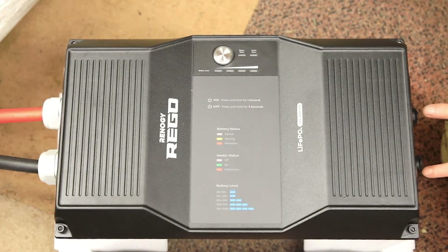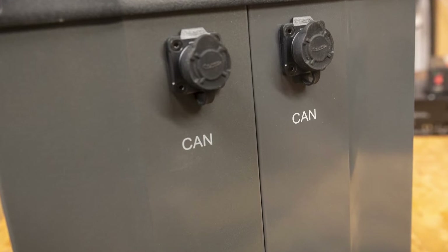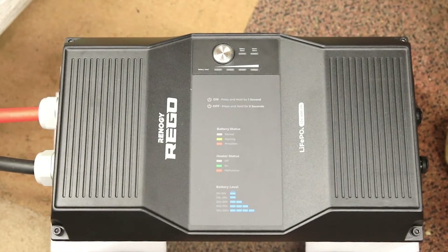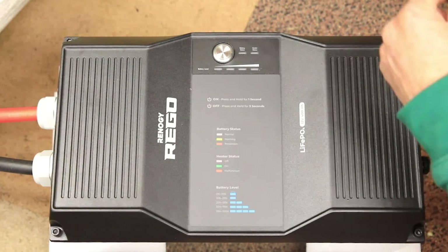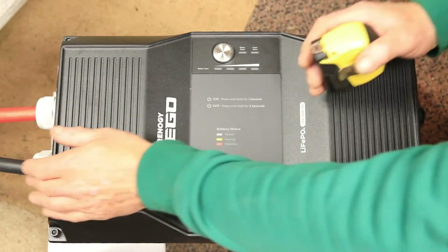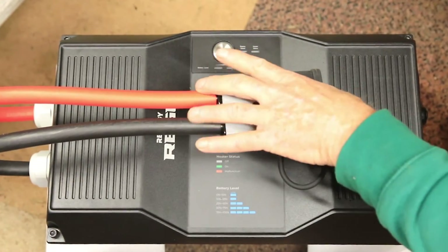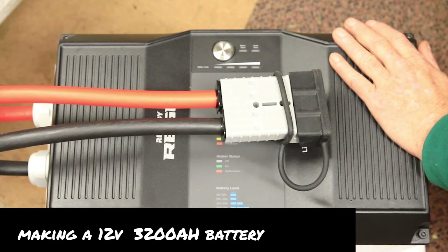There are communication ports on the side here — the CAN bus RVC communications that Renegy use for their topology for the Rego suite. If you're connecting lots of these together, that's where you join the communications and how you connect the Anderson 350 connectors into a gang of them together — up to eight in parallel. That makes a big whopping amp power battery reserve.